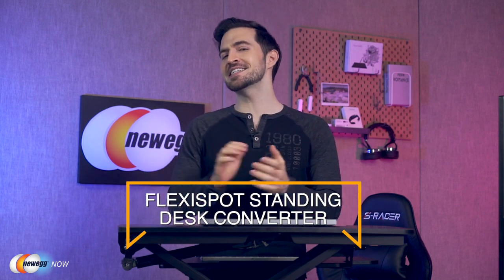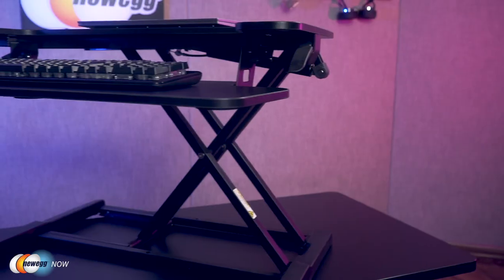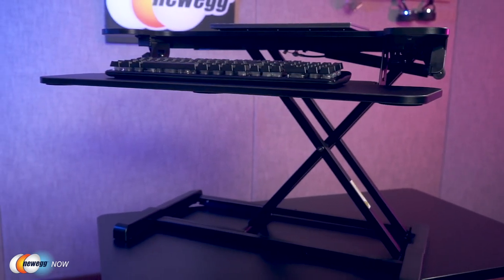What's up eggheads, Kenan here with Newegg Now, always bringing you the best products for the best prices. In this segment, we're taking a look at the FlexiSpot standing desk converter. This well-crafted device transforms your traditional workstation into an active sit-stand workstation. According to a health study by Harvard, long hours of sitting are linked with a high risk of obesity, diabetes, cardiovascular disease, and other serious health issues, so a standing desk may have tons of benefits. It won't replace exercise, but it's a good investment for your health.